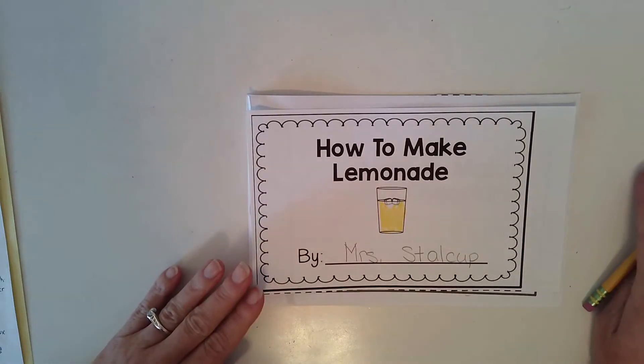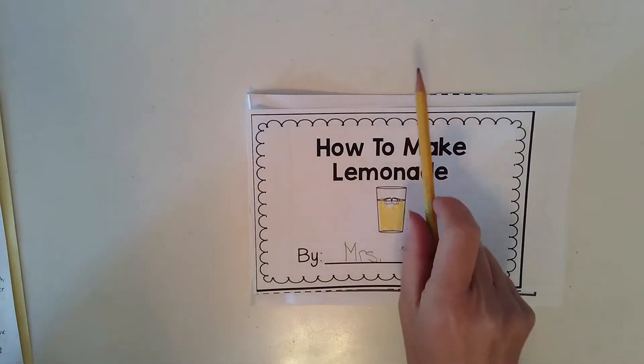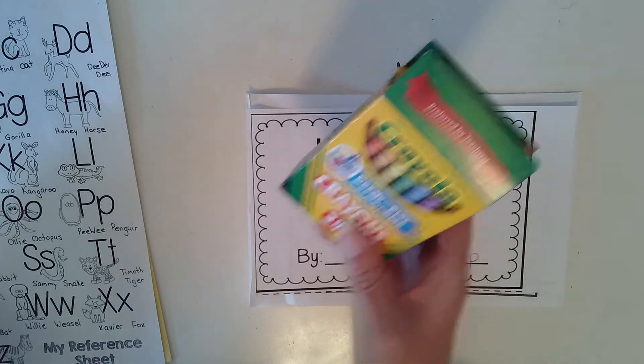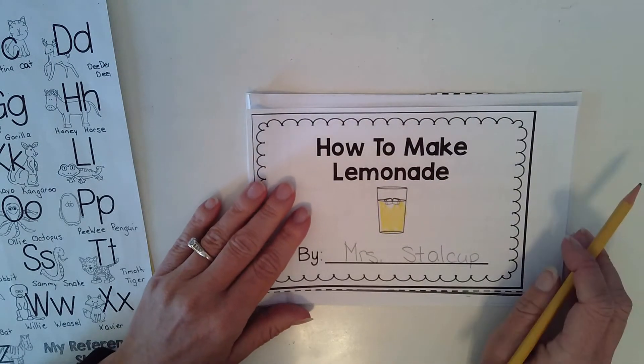So for today we are going to finish our How to Make Lemonade book. So get your book, get your pencil, get a sound reference sheet, and if you want to decorate your book at the end you might want crayons if you have some more details you'd like to add. So we are finishing up the book.